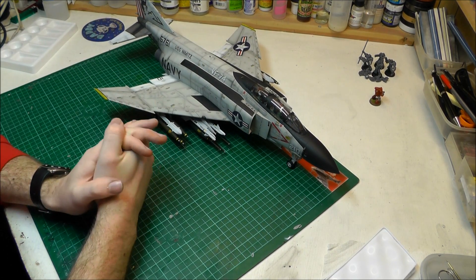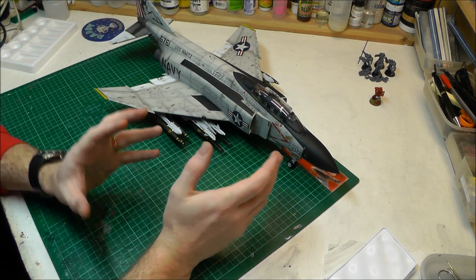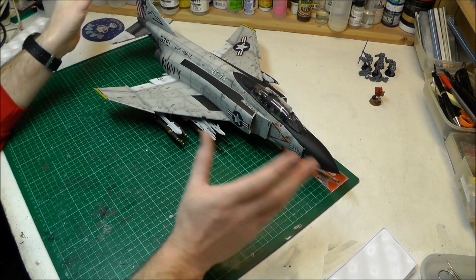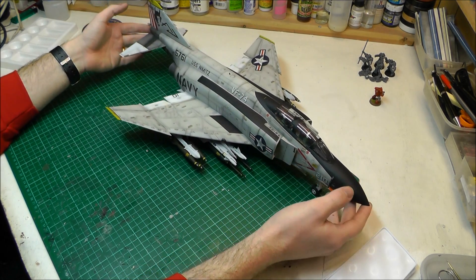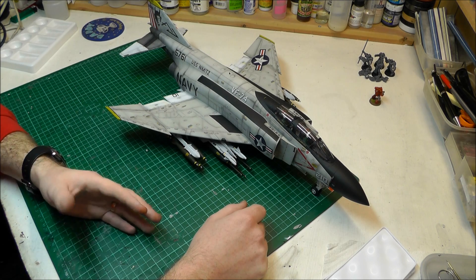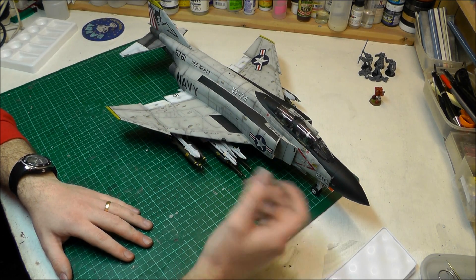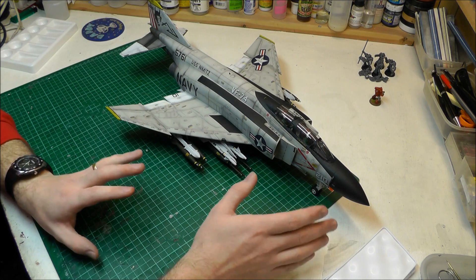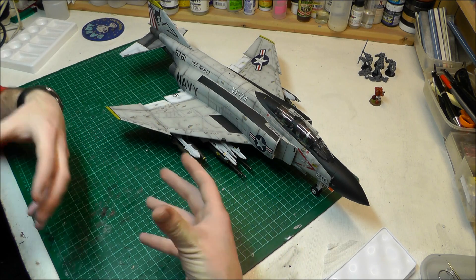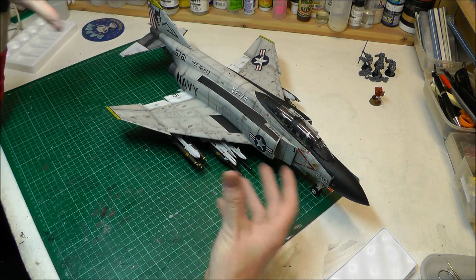Is the kit worth it? It's £120, which is a lot of money, but this is probably going to be one of the most impressive kits on your display — a 1/32nd scale F4 Phantom with really nice detail. It's definitely worth £120, and if you shop around you could probably get it cheaper. The amount of weapons included is really cool, the pilots are cool, and it goes together pretty easily so you can concentrate on the detail side.